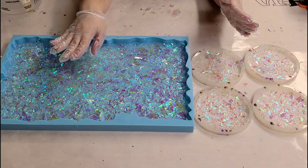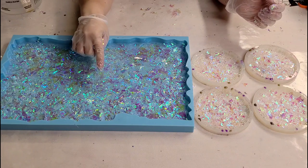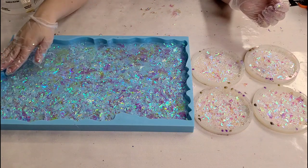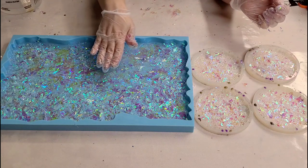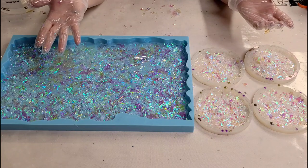We've got these pretty much set. In a couple of hours, when these are starting to set up, I'm going to come in and put the handles in this one, then pour just another clear coat of resin on all of these, and then we'll be back to see the finished product.